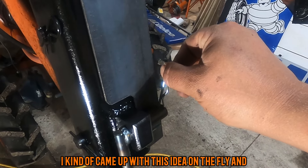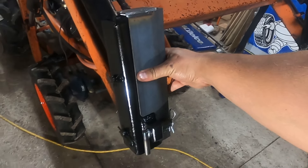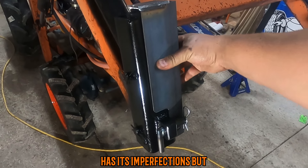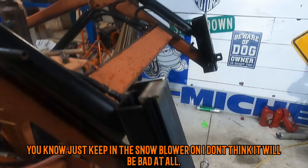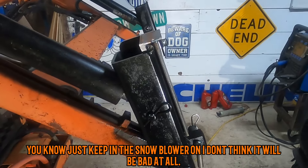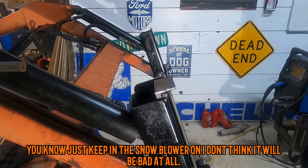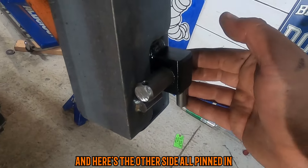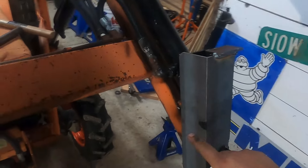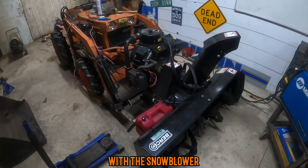I kind of came up with this idea on the fly and it definitely has its imperfections, but we're just keeping the snowblower on and I don't think it's going to be bad at all. Here's the other side all pinned down, and what I'll do is connect those together with the snowblower.